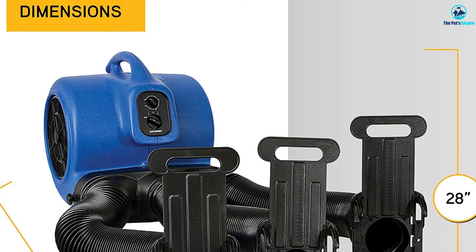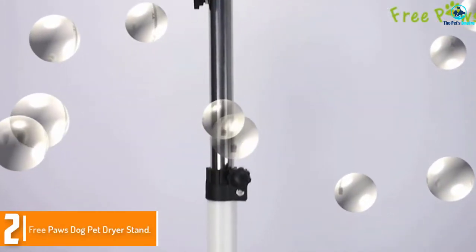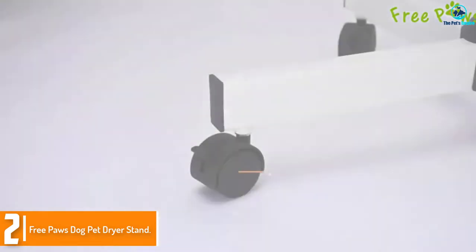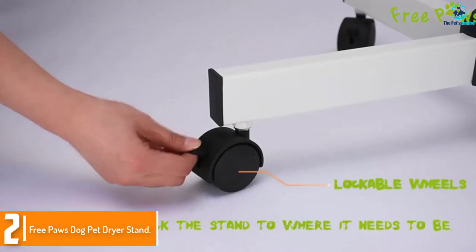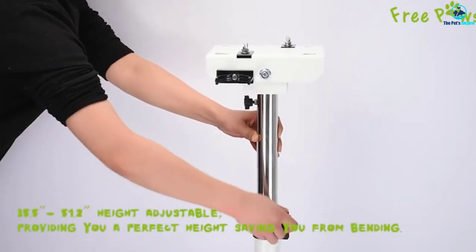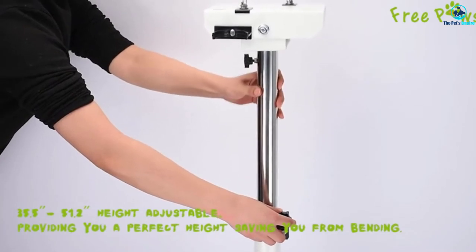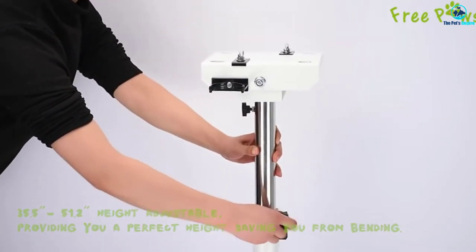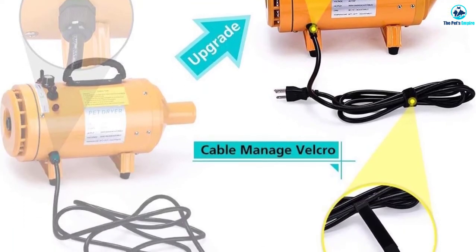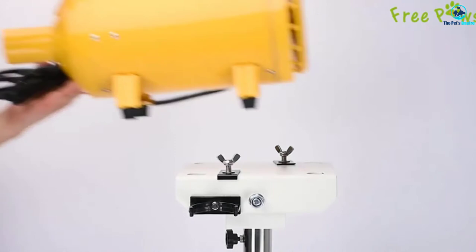Overall, this model is not as effective. It is loud and not durable, plus it is heavy and not travel-friendly at over 40 pounds. At number two we have the Free Paws dog pet dryer stand. This yellow stand dryer is suspended on an adjustable arm that can be used at 35.5 or 51.2 inches for hands-free grooming. The base of the unit is on wheels, turns 360 degrees, and tilts 120 degrees up or down.